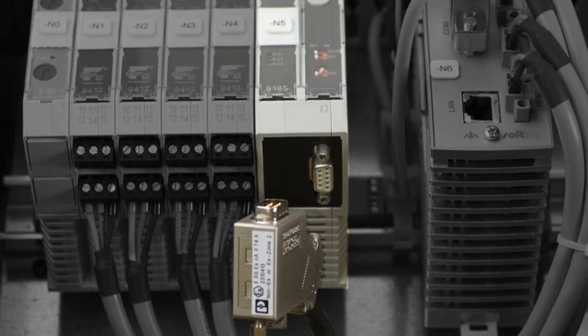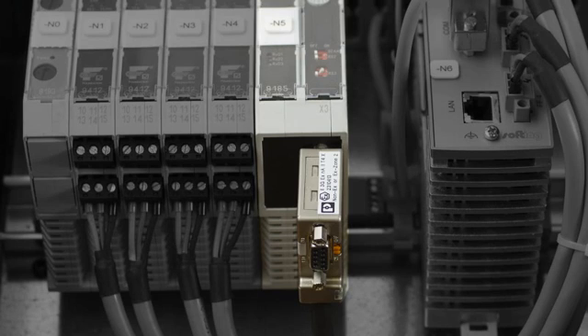The Modbus RTU interface is polarity sensitive. Please follow the connector description in the user manual for the installation.